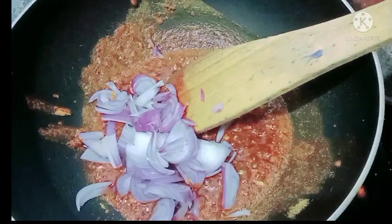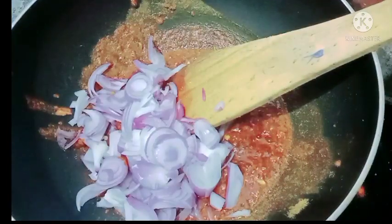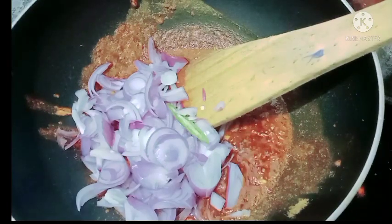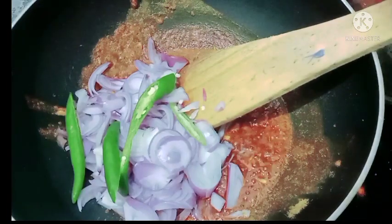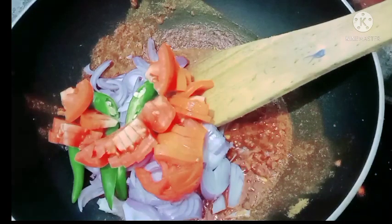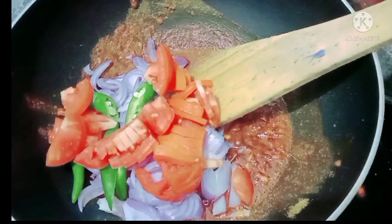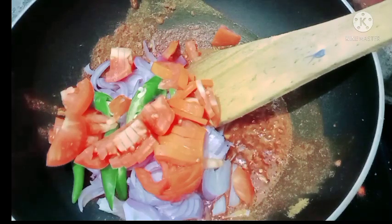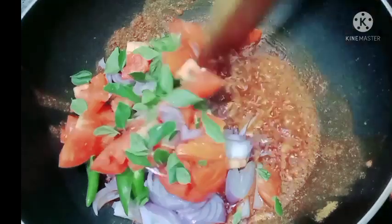I will add 1 cup of flour and 3 cups of flour. Mix the flour and mix it well.